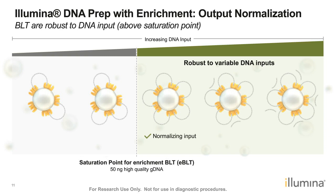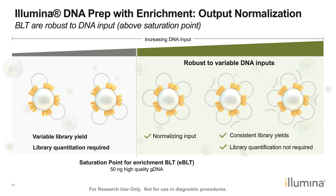After library preparation, we expect consistent library yields because of this normalizing effect, and library quantification before enrichment is not required. If we use less than 50 nanograms of high-quality genomic DNA, or degraded genomic DNA, the transposomes would not be completely saturated, so we do expect variable library yield, and library quantification will be required.